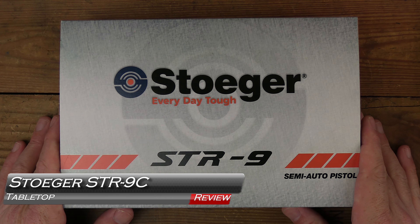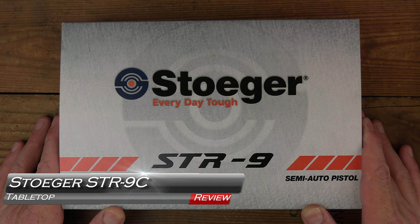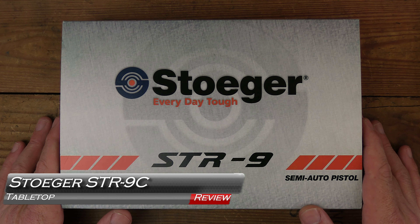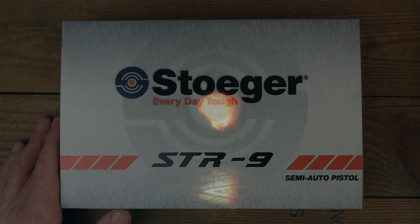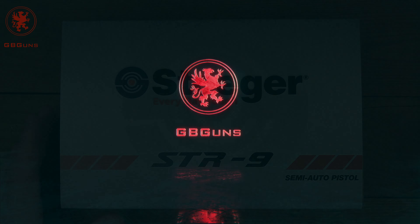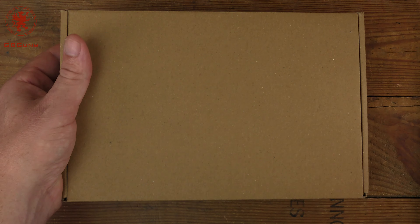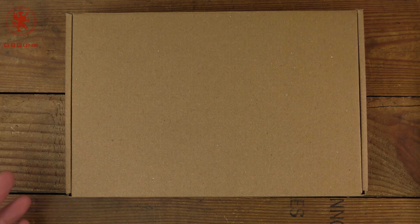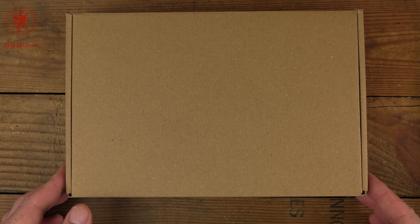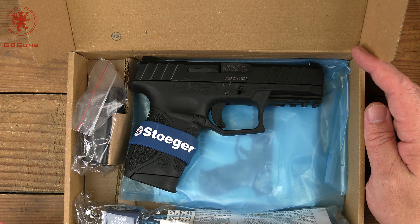Back with another patron-funded, patron-requested review: the Stoger STR9C tabletop review and field strip, coming up next on GB Guns. The Stoger STR9 series is an incredibly affordable striker-fired polymer frame pistol.